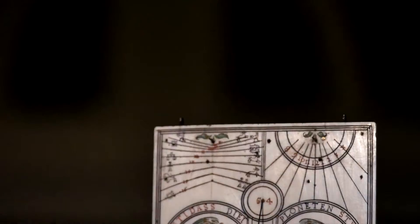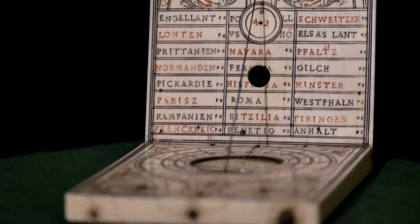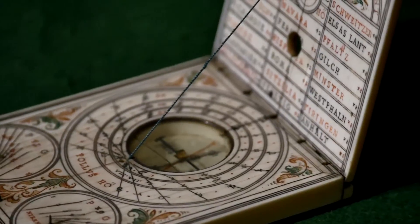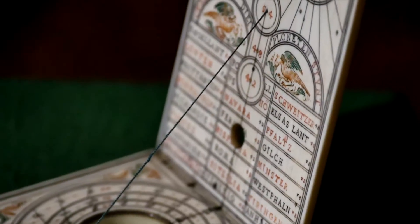These types of diptych dials were made by specialist craftsmen in 16th-century Nuremberg, from a handful of families. They are made from ivory, a luxury material, and have been intricately carved. As they were expensive, they were normally owned by wealthy merchants or nobility.